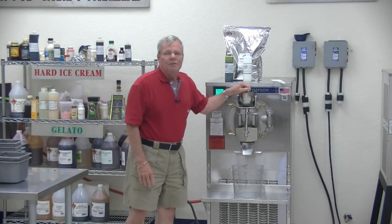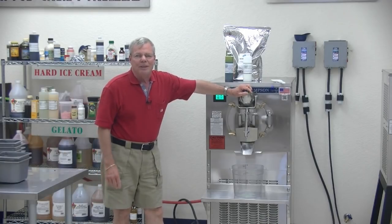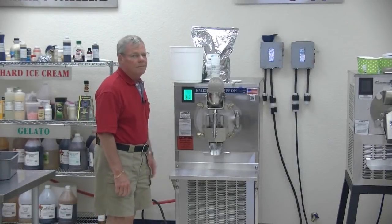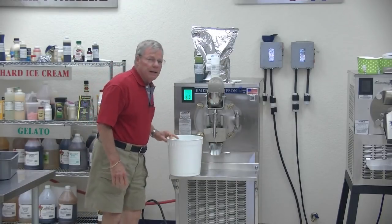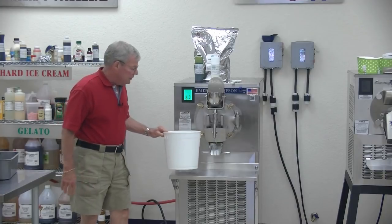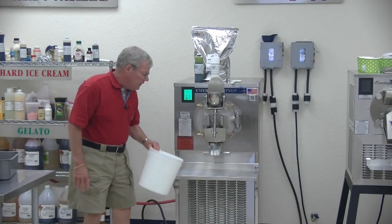In a few minutes, I'm going to have some delicious mint chip ice cream, and we're going to come right back and show you that. Okay, we're back. Normally I would fill ice cream out of this machine into two-and-a-half or three-gallon tubs, and I would adjust my shelf down to fit this size.